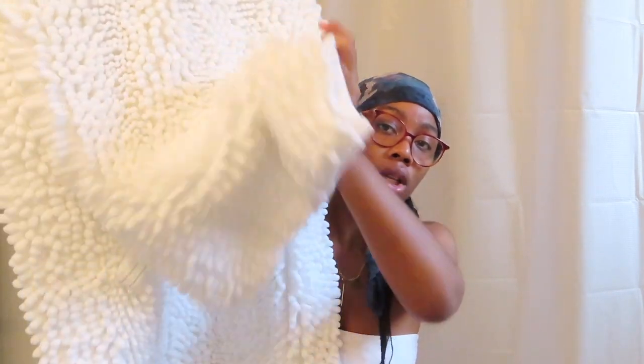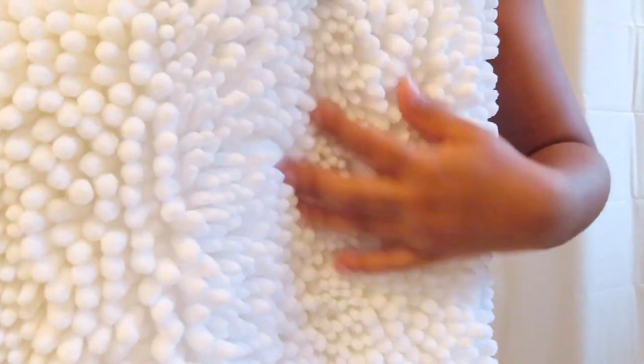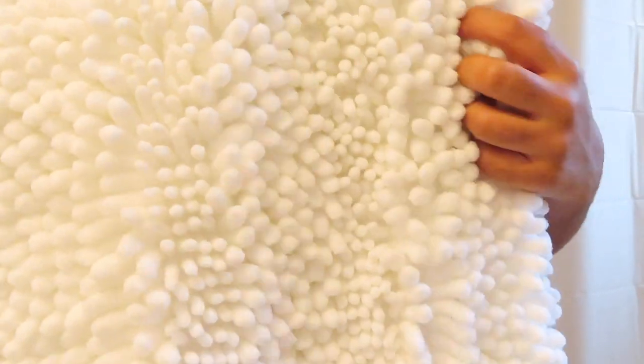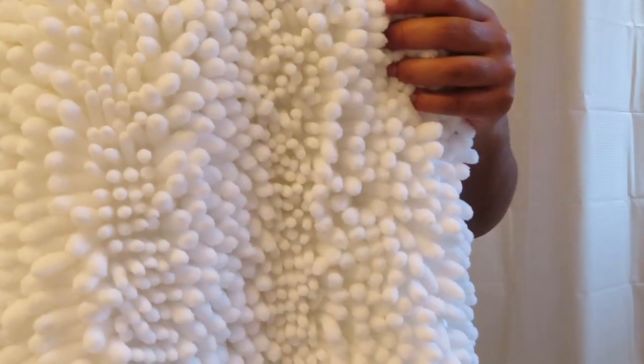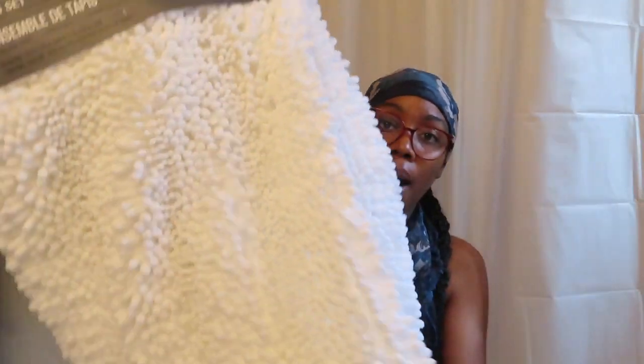First, I got this really nice rug — it's a two-piece set, so there's a smaller square at the top and a larger one at the bottom. I liked it because it kind of looks like little cotton balls, or like the head of a Q-tip. I thought it would be really cozy — when you get out of the shower you want your feet to feel nice and soft. I got it in white to keep things clean, and then I'm going to throw in some pops of color.